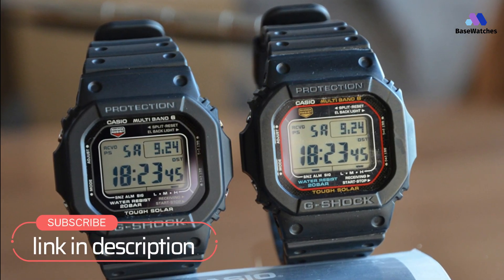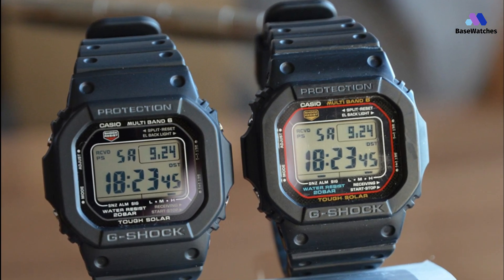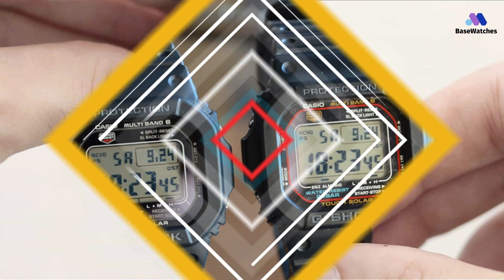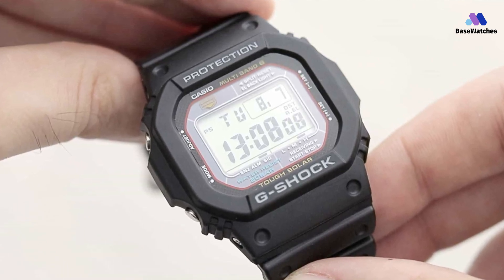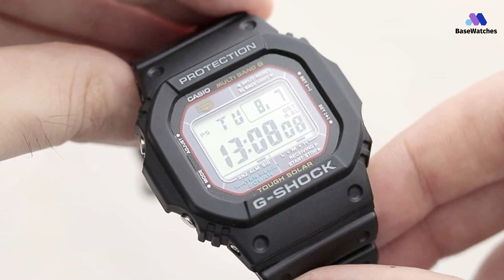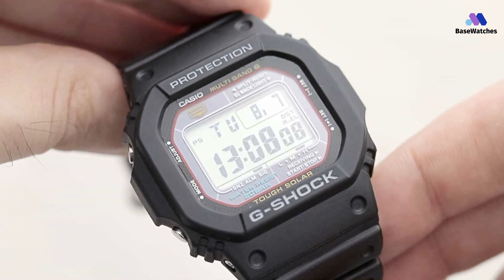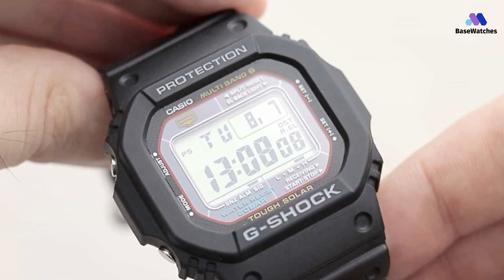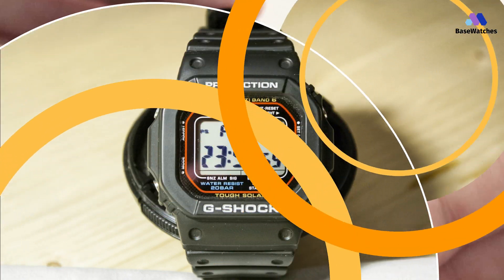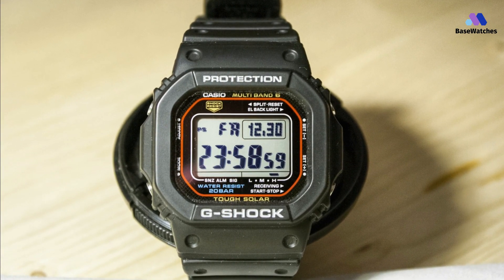The black rubber resin band provides consistent comfort, even after hours of wear. The Casio G-Shock GW-M5610 watches are constructed to be shock-resistant, allowing for consistency and reliability. Water resistance up to 660 feet means there is no reason to fear your favorite water sports or taking a shower with it on. You can even use the available timer in the pool to check your speed during laps.